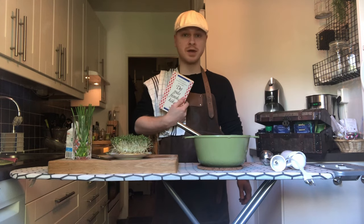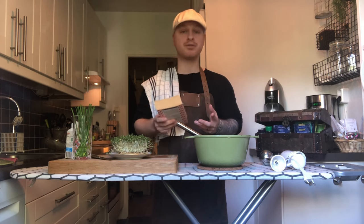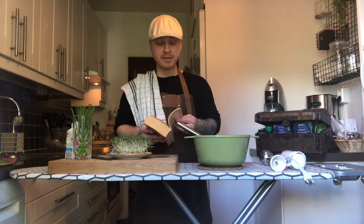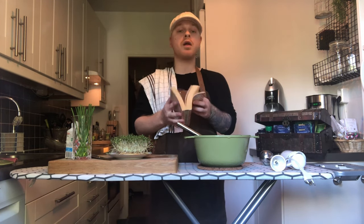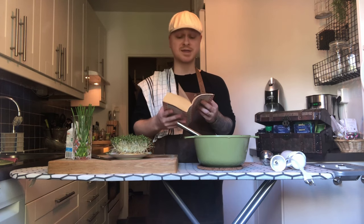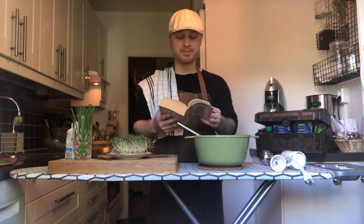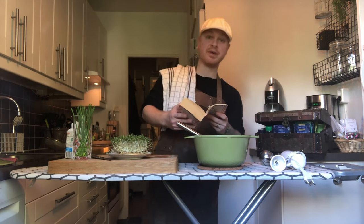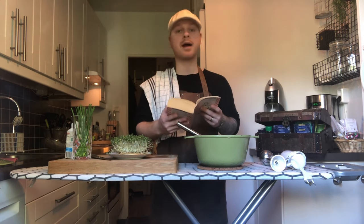Hi everybody! Today I'm gonna make another recipe from the Julia Child book Mastering the Art of French Cooking. I'm gonna make a watercress soup, and my challenge, as I have said, is to make all of her recipes. It's gonna take some time but I think it's gonna be fun — trying different recipes, different tastes, like I have never done before.